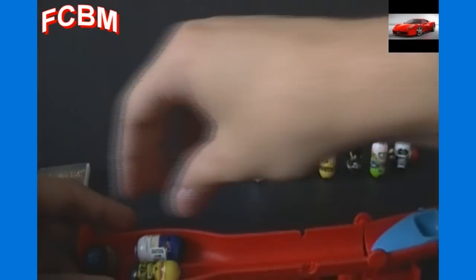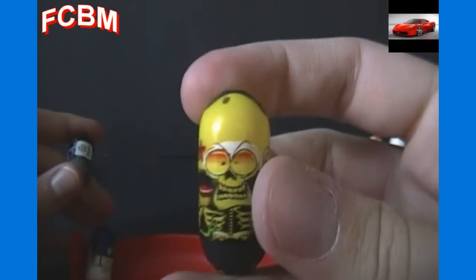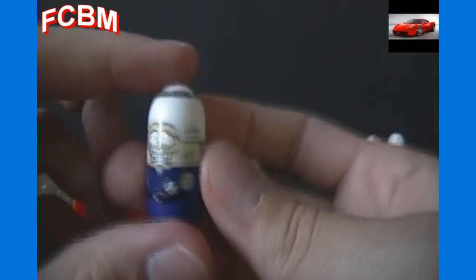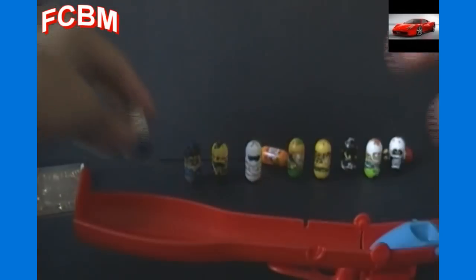Oh, actually there appears to be a note in here! Let's see — we've got number 187 Skeleton Pirate Bean, number 220 Police Bean which I believe is from the Series 2 collector cases, and a special edition G-Force Bean which is from the Series 1 collector cases. Those are some very cool beans.